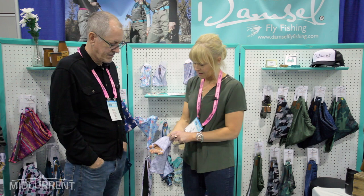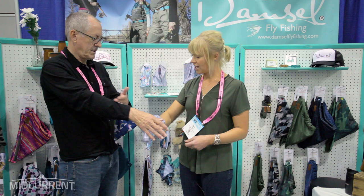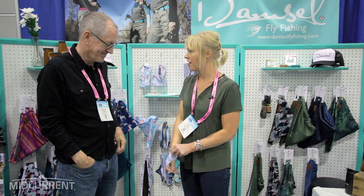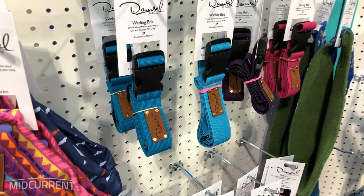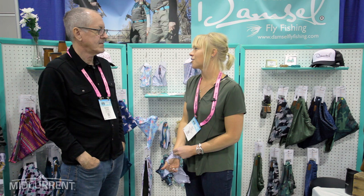The best part — it's 50 UPF, so it's protecting your hands. If you do 170 days a year out in the sun, that matters. And there's a super long cuff so when you reach for a fish and your sleeve slides up, you're not exposing your wrist. We're really proud of it. We do all our own product design, all our own sourcing, and everything is sewn in Montana, so we're able to do small boutique runs and change out pattern designs.